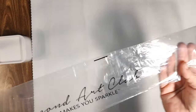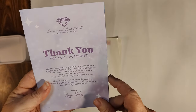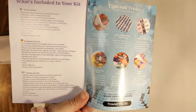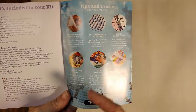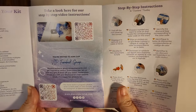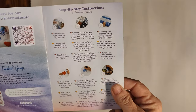The next thing you're going to encounter is a bag, and in this bag your canvas is rolled up. Inside that rolled canvas you're going to have a bag of drills, a larger sticker, and a thank-you booklet from the founder. This is a nice message from founder Angie — it includes your kit contents in multiple languages, tips and tricks, and QR codes to step-by-step instructions and a VIP Facebook group.